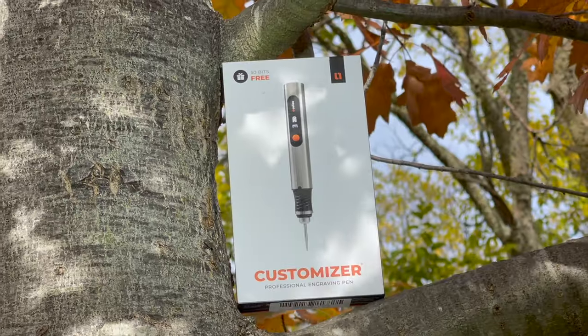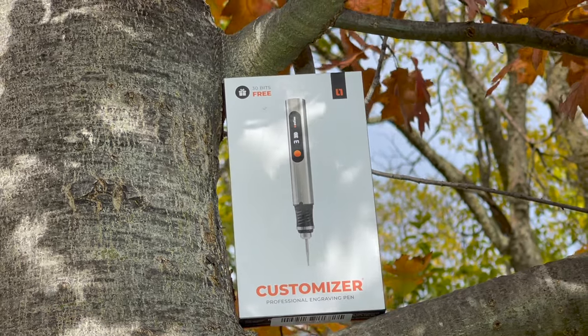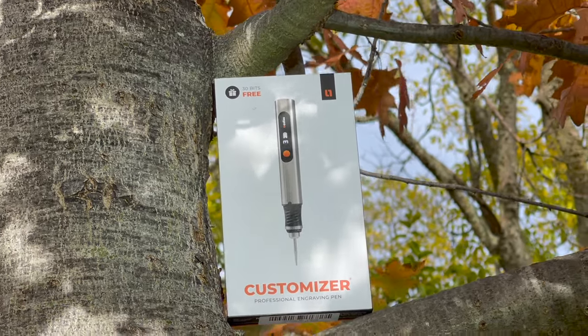Welcome everyone to the Tactical Tavern. I'm your host Tomas Elas and in this video we are reviewing the Customizer Pen Engraver from Coolio. We're going to see what this engraving pen has to offer to find out if it is right for marking up your EDC, outdoor adventure, or even tactical gear, possibly even starting a new hobby. With that being said, let's get into this review.